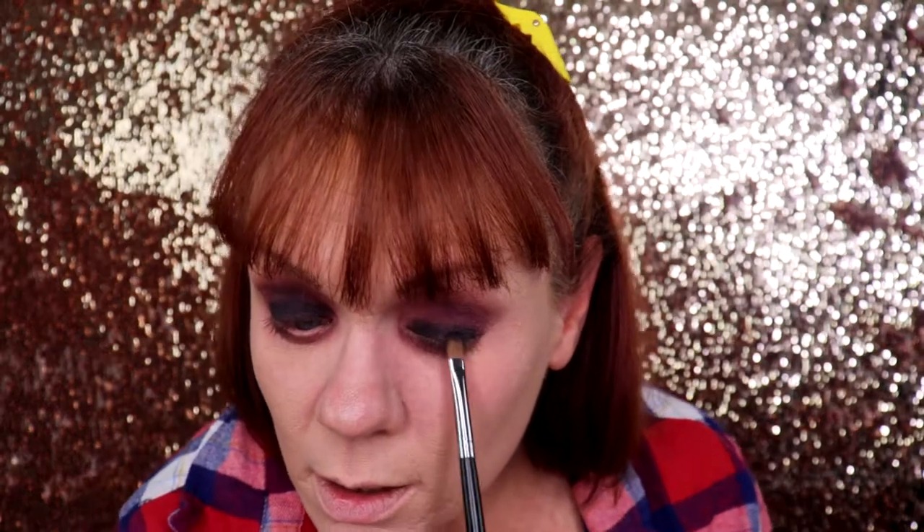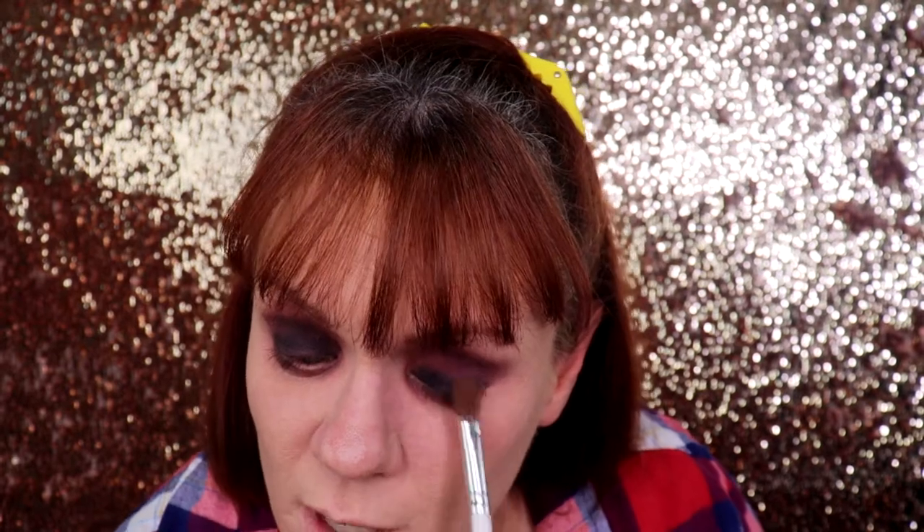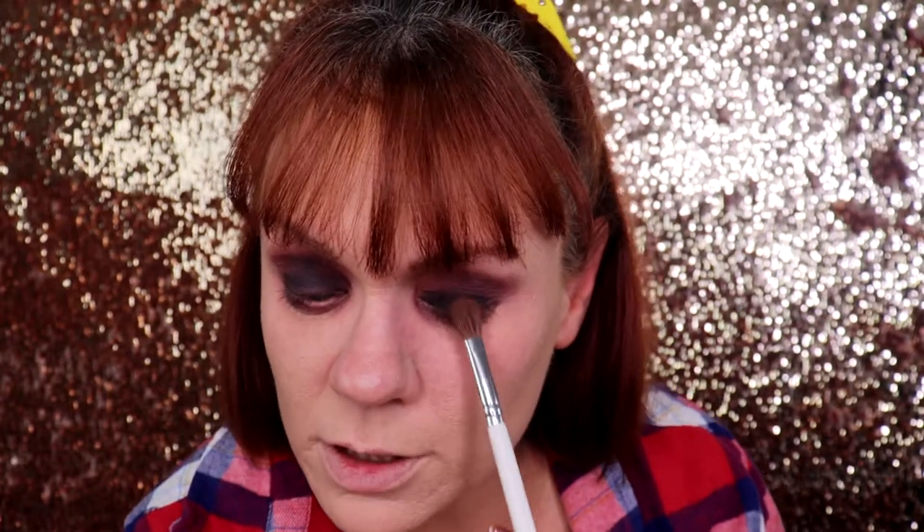A lot of girls in school did this look and you had to wear the flannel — tied around the waist, you know. With my eyebrows I really didn't do much because I wanted to keep them as thin as possible — in the 90s and even early 2000s, very thin eyebrows were the thing. So far so good.